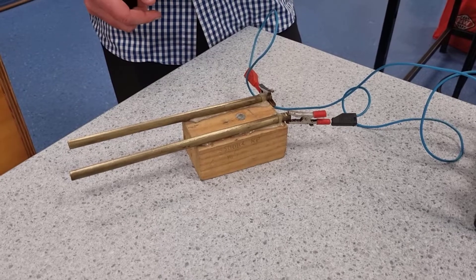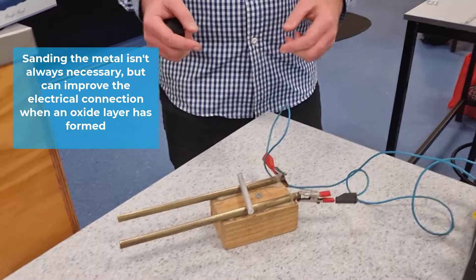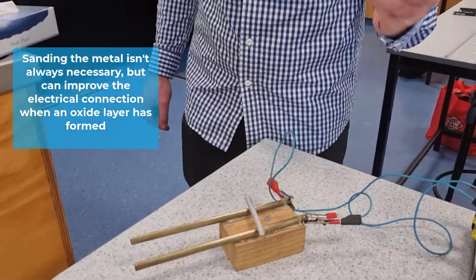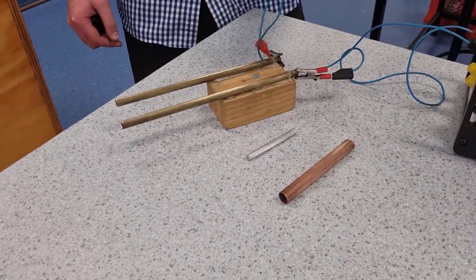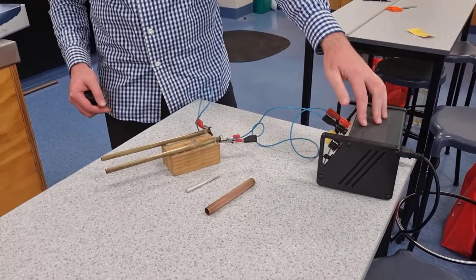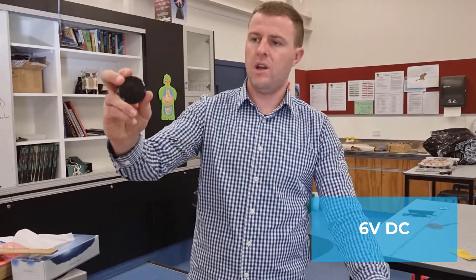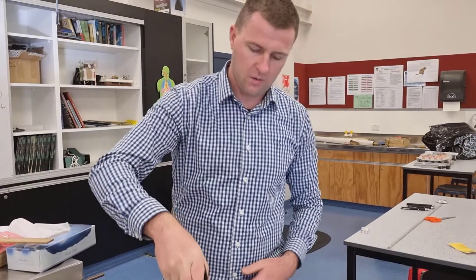I've sanded back the aluminium and the brass, and I also had a copper pipe here that I used. This copper pipe is substantially heavier than the aluminium. This side of the rail is positive, this side is negative, hooked up to my power supply running 6 volts. I have a strong Neodymium magnet with north on this side and south on this side, so the magnetic field lines are pointing down.